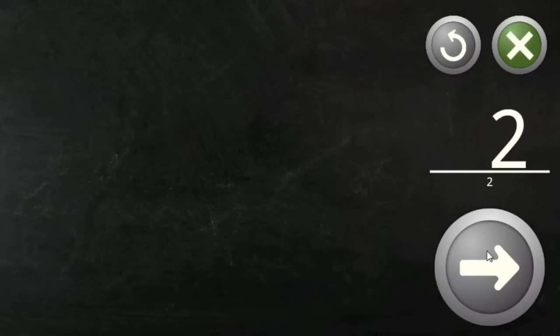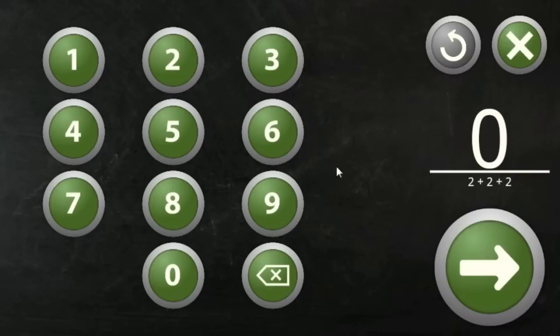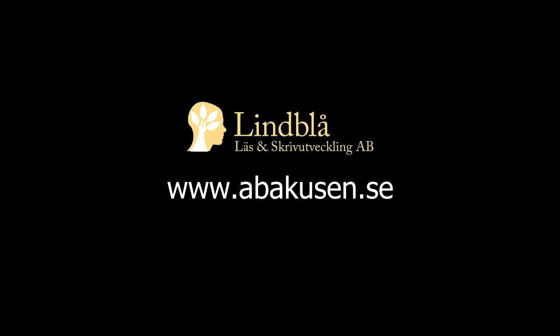By practicing all four steps on the mental abacus app at each training session, you will notice that it gets easier and easier to make calculations with this technique. Let the abacus app be your springboard to math joy!